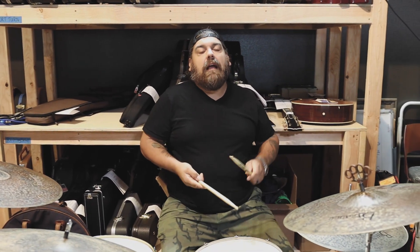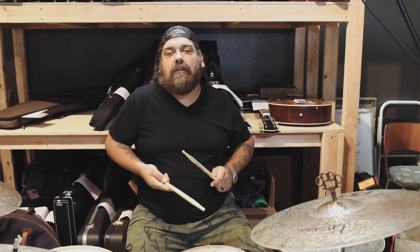Clay, you ready? I'm gonna play two bars by myself and then Clay will come in. Two, three, four, one.